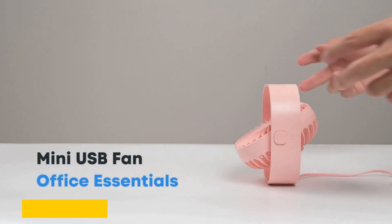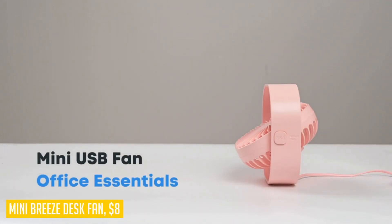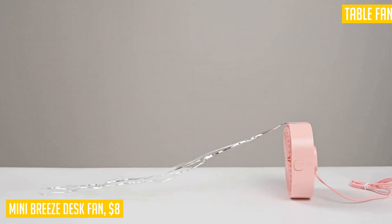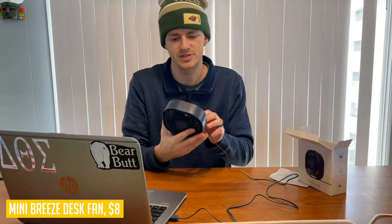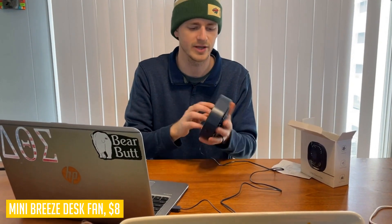Looking for a powerful yet compact desk fan? The Mini Breeze desk fan is the perfect solution. This USB powered fan is portable and quiet, making it ideal for use in the office, bedroom, or any indoor space. With its four-inch size it won't take up much space on your desk, but it will definitely provide a refreshing breeze. It comes in a stylish blue color that adds a pop of color to your workspace.